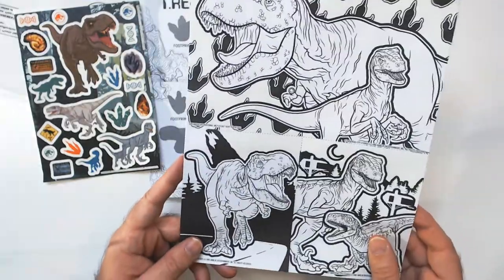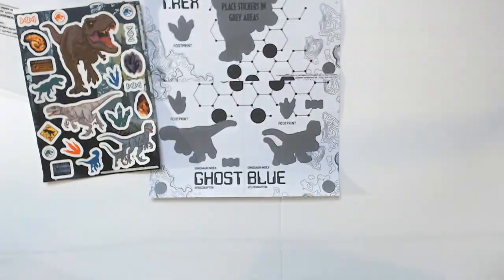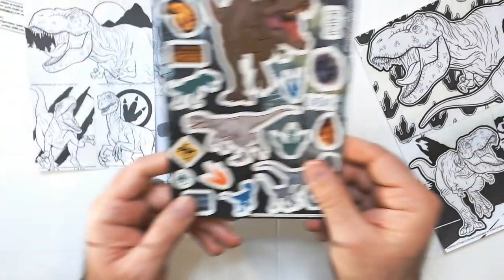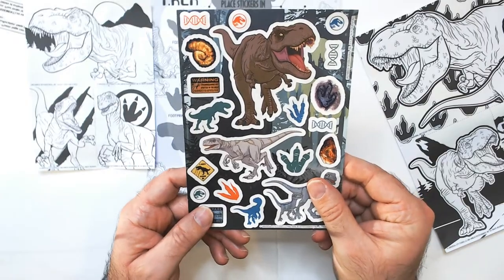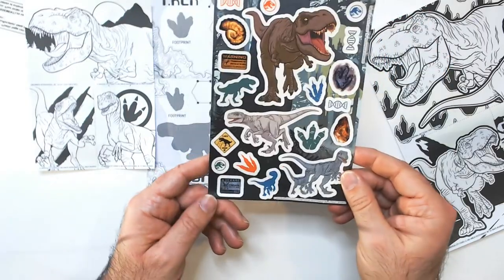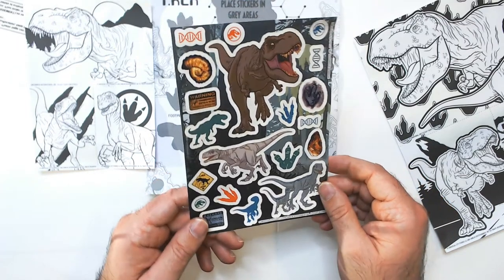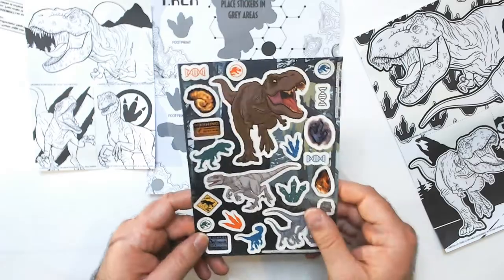Some daylight is bleeding through, but let's see how much glow we get. Let's check those stickers — one decent size one, at least three are decent size I guess, and the rest are okay, just regular small stickers. Not very impressed.